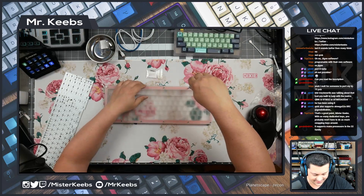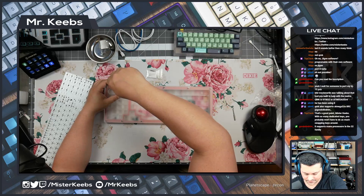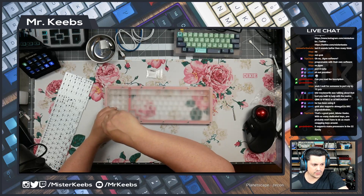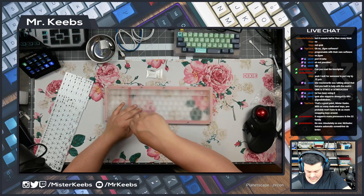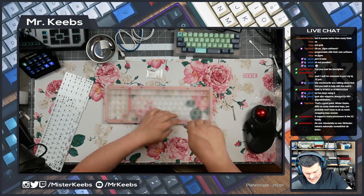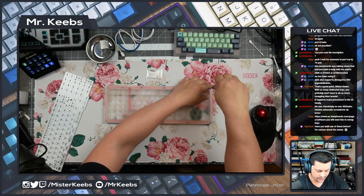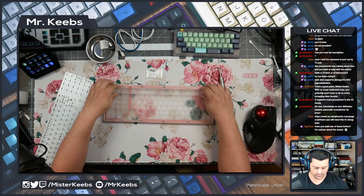Wow, look at how many screws we have on this board — 12! This must be a record. With so many dedicated keys, I don't mind not having QMK on a large keyboard. I usually don't remap a lot of stuff — the only thing I usually do is remap the Windows and Alt keys for Mac, but Mac has this great utility called Karabiner that allows you to do almost everything QMK can do.